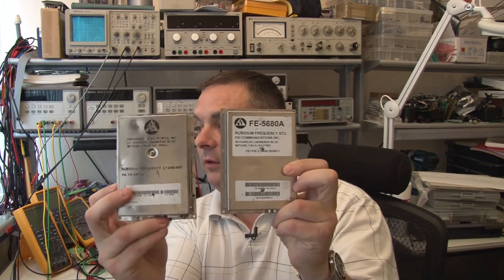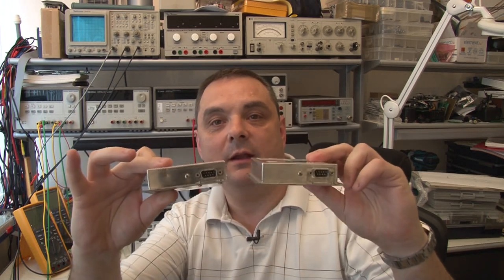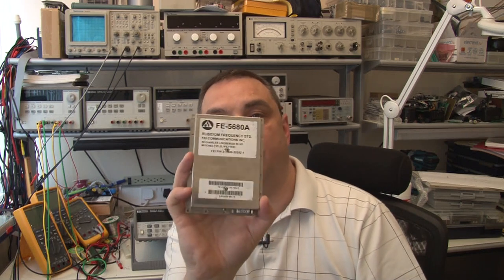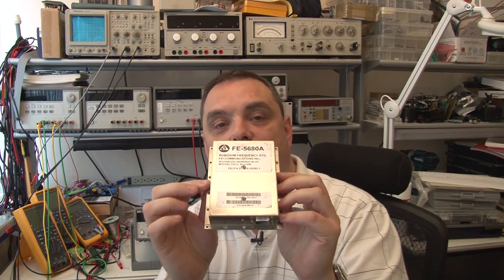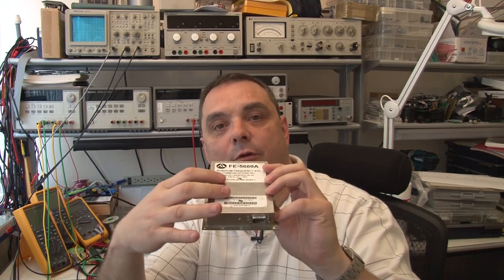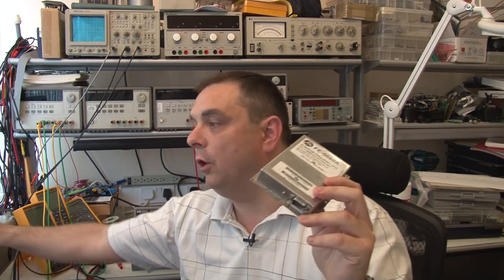They sent me this one. Now this one is visually quite a lot different to that one, despite having the same part number — you can see FE-5680A on both, but this one is the 10MHz reference, the one that gives you 10MHz out on pin 6 or 7. I powered it up and immediately on the scope I could see 10MHz coming out. But the lock signal never locked — I left it for half an hour to 45 minutes, at which point I thought there's definitely something wrong, because the other one locks in about 2 or 3 minutes.